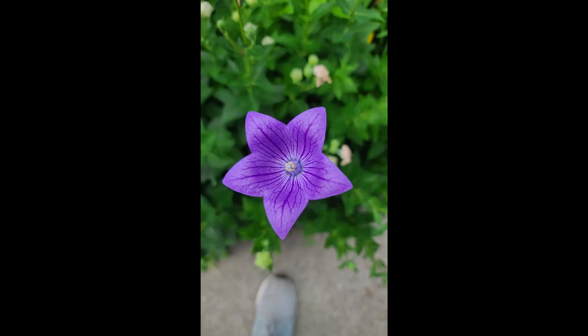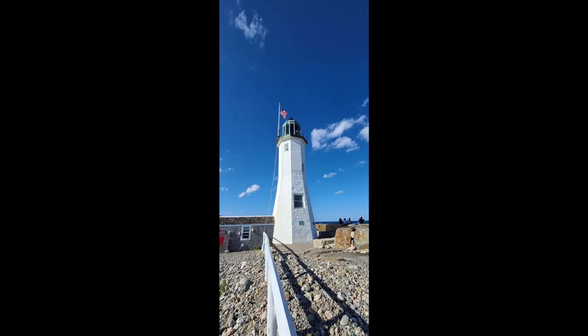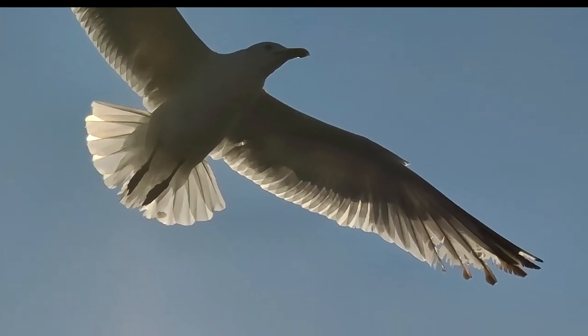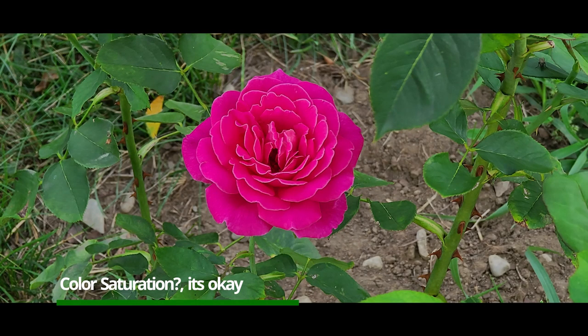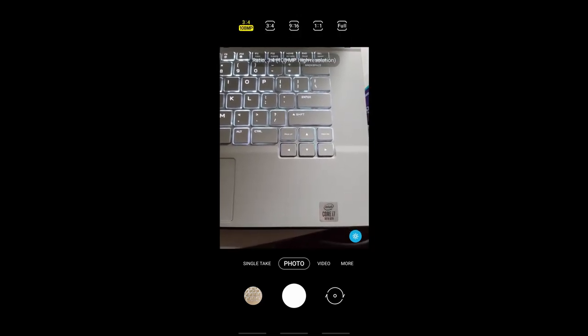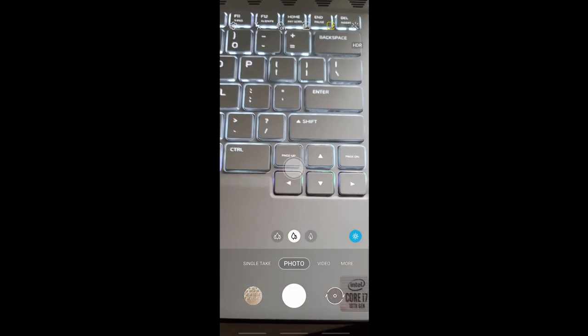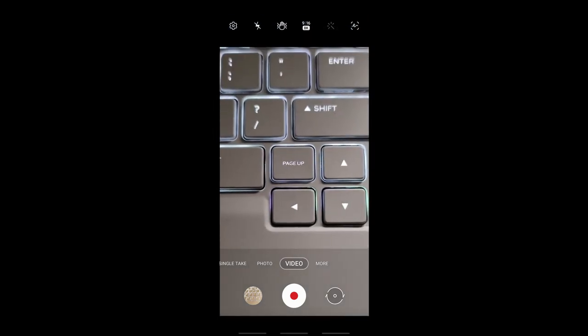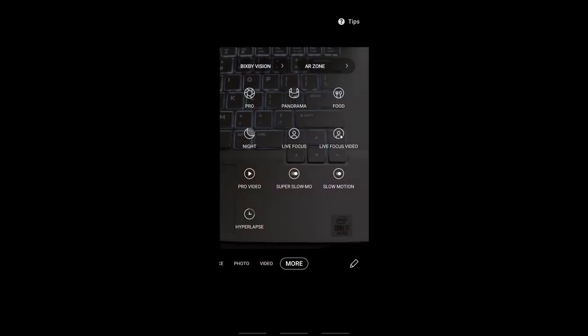The 108 megapixel sensor produces the best detail you can ever see when you take a picture. The images from these cameras have definitely improved greatly when it comes to color reproduction, though the color saturation stays true to the traditional Samsung way. Samsung has added many different modes to the camera app — an average user may not need them all, but no complaints here; more is better. You have a lot of options to customize and take pictures the way you want, and the Pro mode definitely helps take some beautiful pictures.